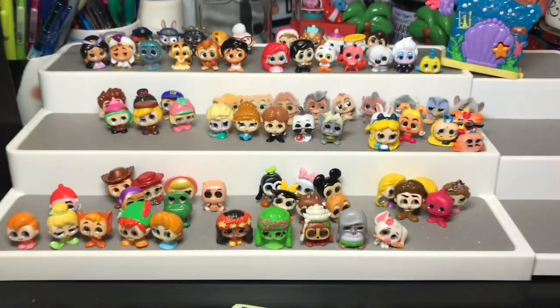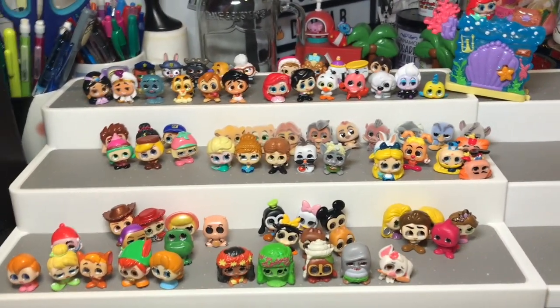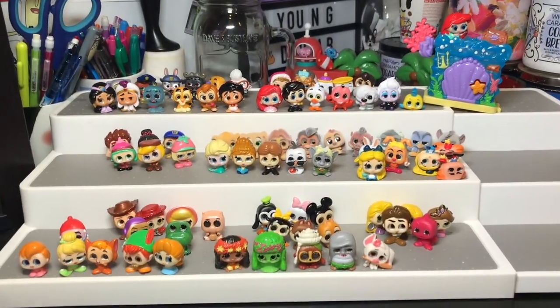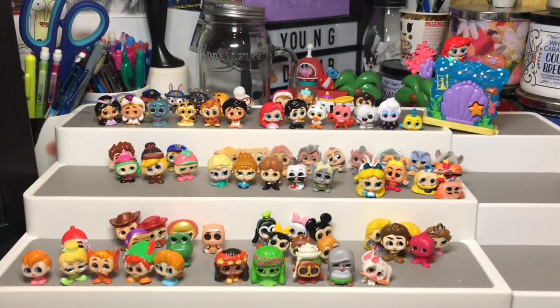That is it for the series two set — all of them complete, every single one you can mark off on the checklist. Here is the complete series two, just with one playset and one more to come when I find the Vanilla one. That was my entire Disney Doorables collection — series one, series two, playsets, and everything. I'm only looking for one more playset which is the Vanilla one. Sadly they did confirm there won't be a series three, which I'm upset about, but my bank account probably isn't. Thank you so much for watching — please comment below if you have any questions or video requests.